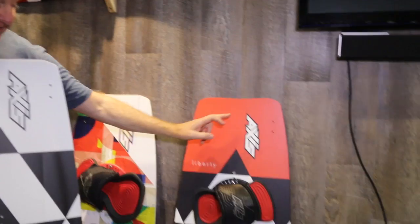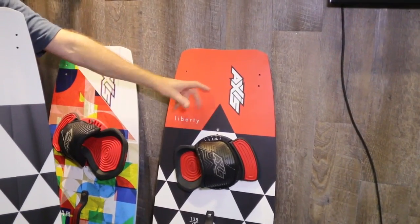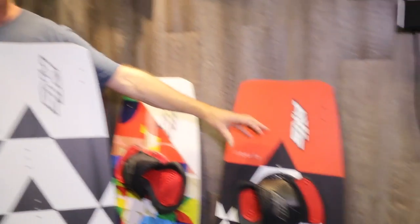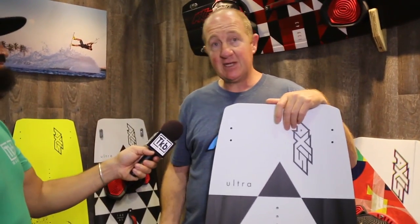The Liberty, which is a price point board, has a balanced laminate so you can ride either side. If you grind an edge out you can actually flip it around and use the other edge. And that's the same for our Trank and Billy Pro as well.